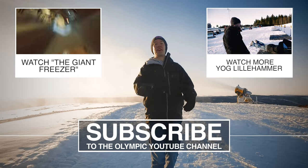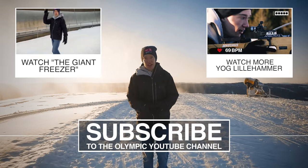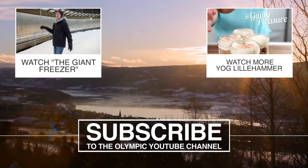There are a load more videos over on the Olympics channel and on my channel — go check them out, go subscribe. And thank you to the Youth Winter Olympic Games for bringing me out here to Lillehammer. We'll see you next time.